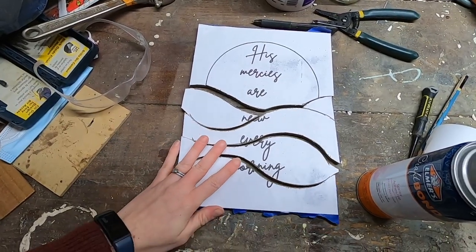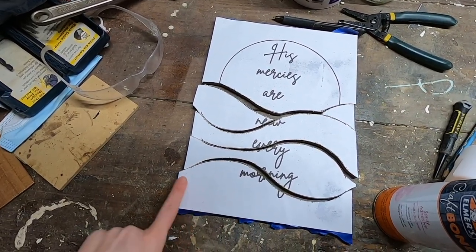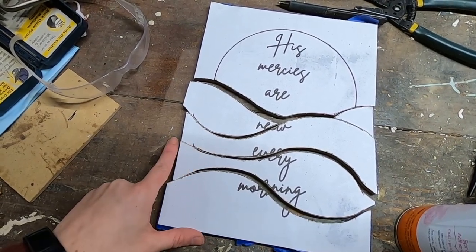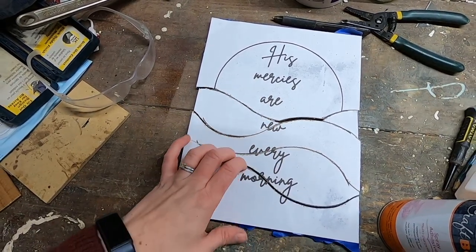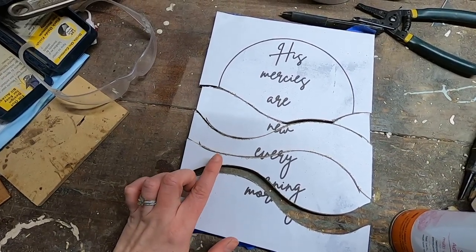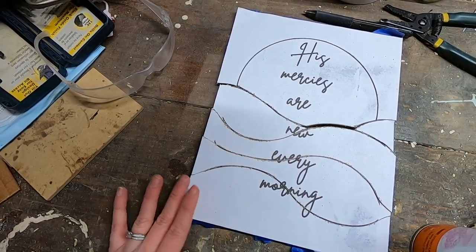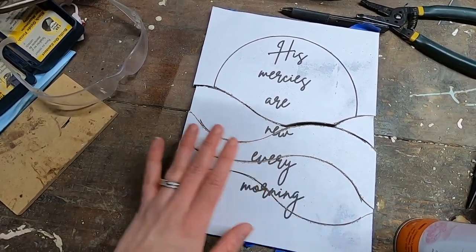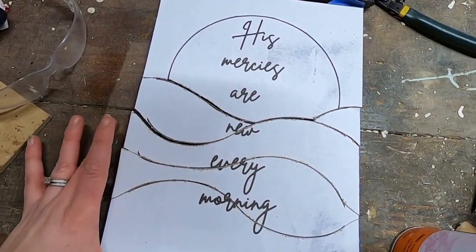A few things worth noting while I was cutting: my template doesn't go all the way to the edge because my printer didn't print to the margin, so you can either just eye it as you cut or mark it with a pencil — I just eyed it. Also, because this is all going back together like a puzzle, you can't self-correct. If you start veering off the template, don't try to get back on it. Just go with the flow, keep your line smooth and not jerky, and follow the path you're on.